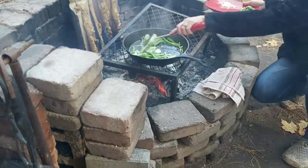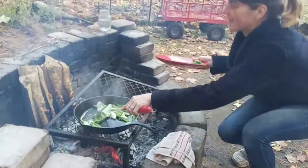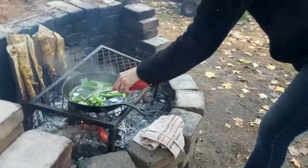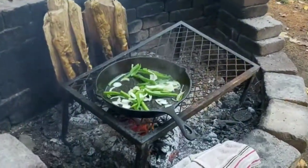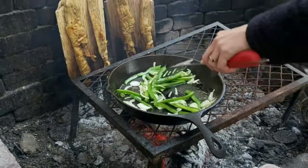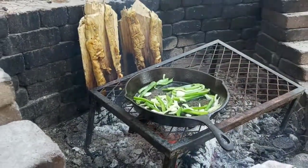We're going to let that sweat for a little bit, then we're going to add our garlic, and then we're going to put the heart on last.